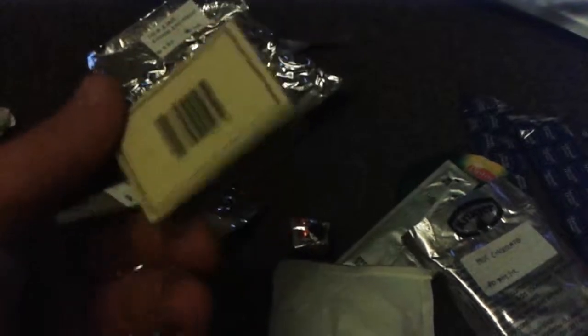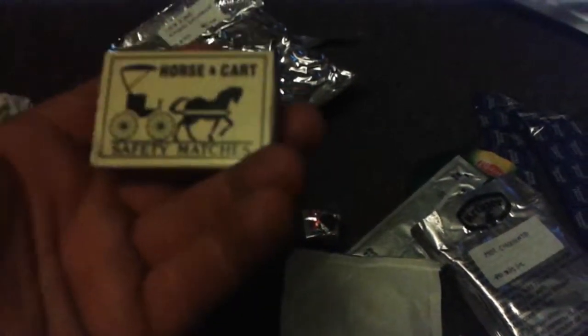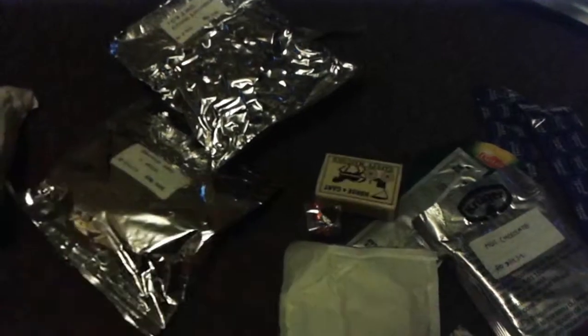Last but not least, a simple box of matches. Nothing worse than not being able to light your fire. And if you're out and about in the bush you're going to have a lot of use for these — always useful, always helpful. It'll save you a lot of time pissing around with your ferro rod.